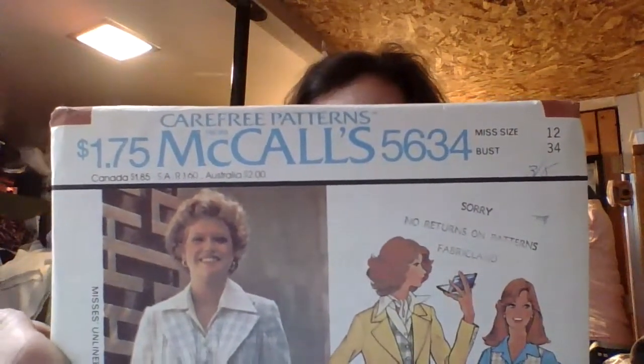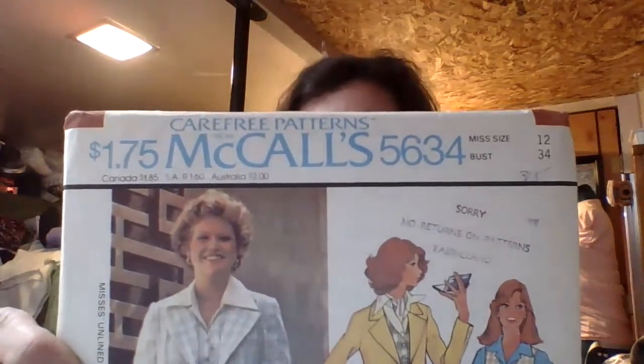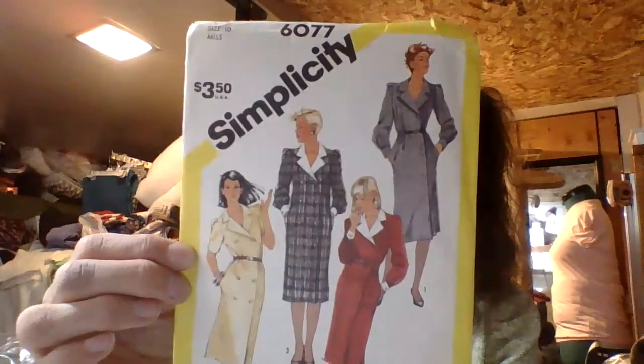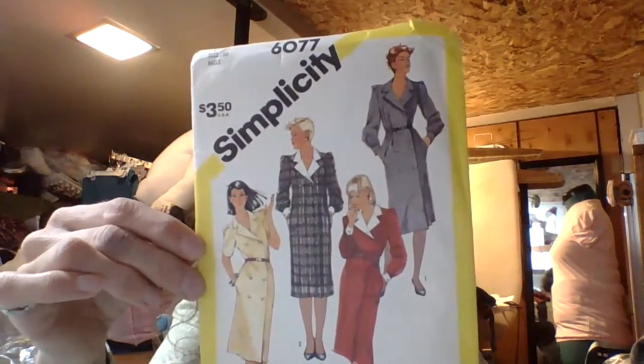Then the next one is also a size 12, and it is a McCall's 5634. It's for a Miss Unlined Blazer and Vest. Here is the back drawings. That was my second set of patterns. The third set of patterns I got was a Simplicity 6077. It's a Miss Double Breasted Dress, adjustable for petite. It is from 1983. Here is the back drawings.